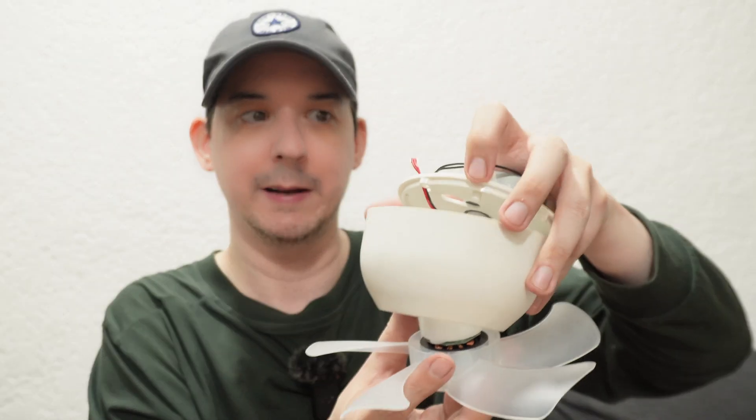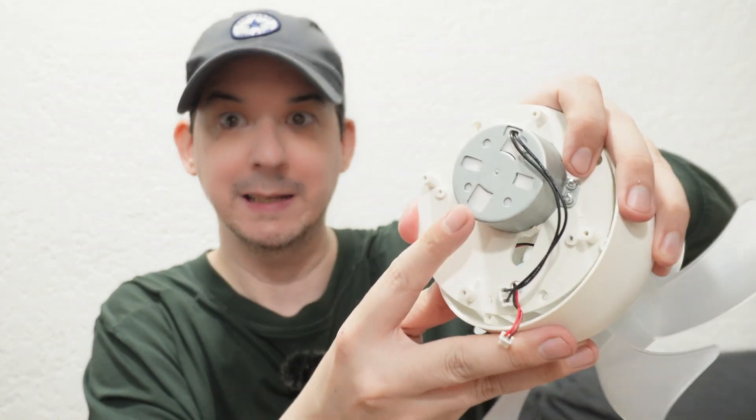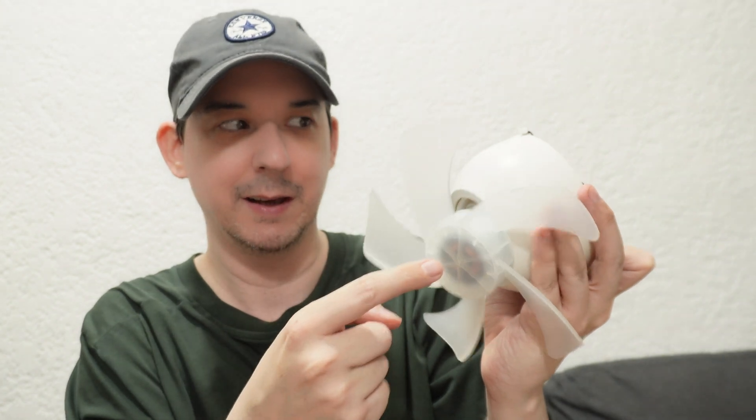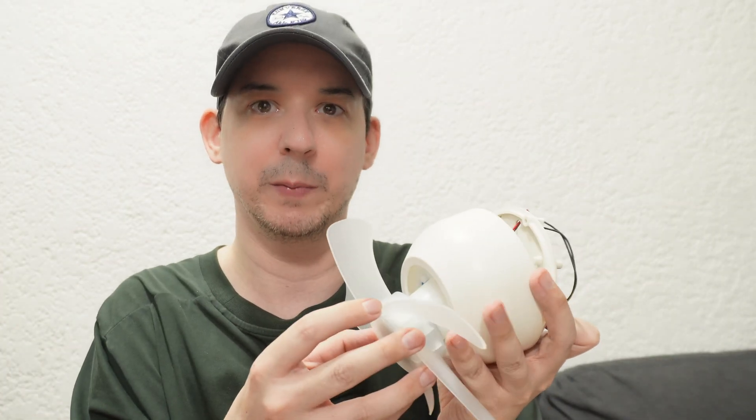Before we go any further, a quick look inside. This fan itself is running from 12 volt DC from the PCB, but the orbiting part of the fan is running from an AC motor — so it's kind of a combination. The fan's spinning part is DC but the orbiting part is AC. Thank you to the commenters who provided extra information on that topic, and sorry for any confusion.